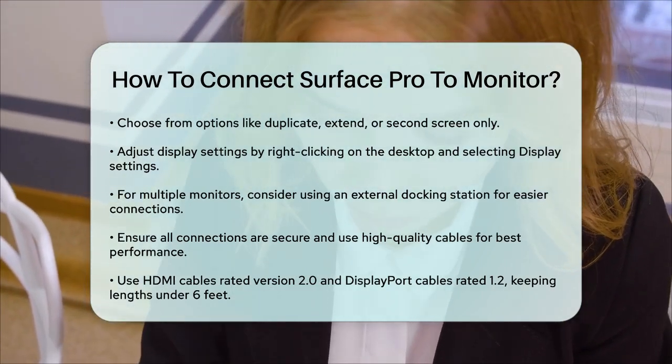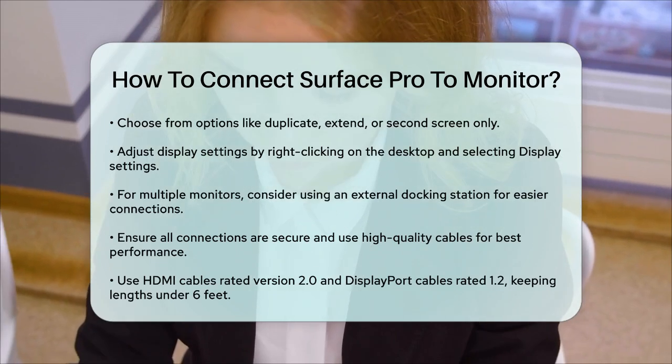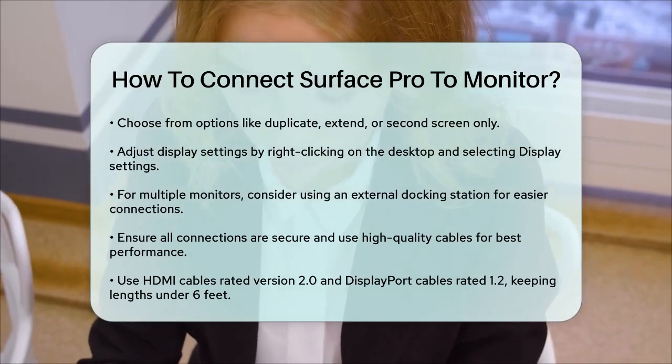By following these steps, you'll be able to connect your Surface Pro to a monitor and enjoy a larger workspace, perfect for multitasking and presentations.